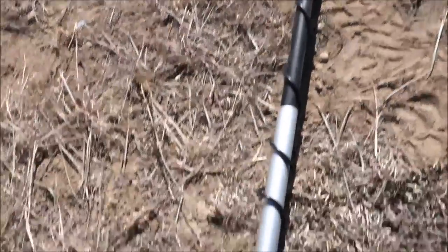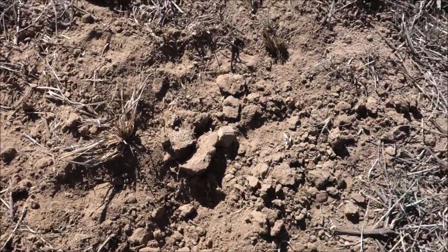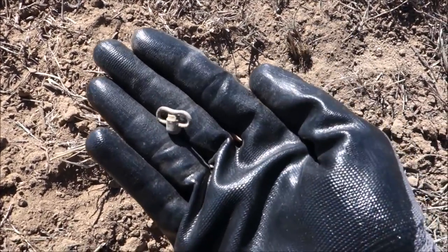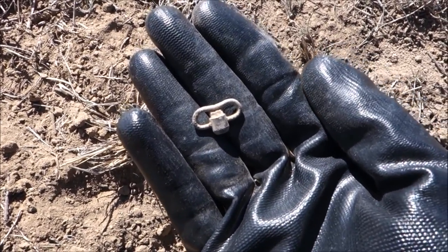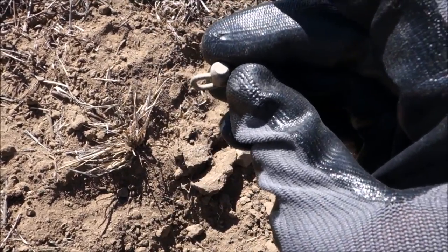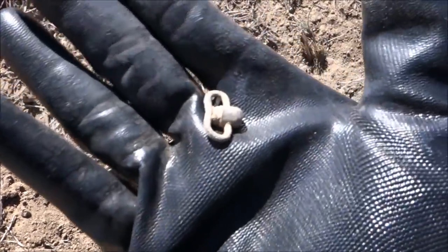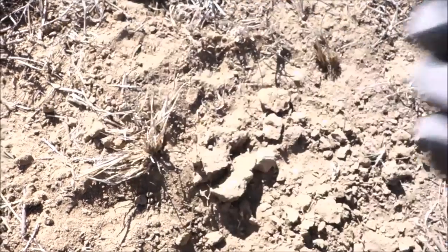The Bounty Hunter Gold Digger is coming through today with some tiny little finds that the 11-inch DD was missing — it's unmasking around nails that are everywhere. Look at this — looks like a little turn knob on the top of a pocket watch, or maybe a toy. I don't see any thread on the bottom, so maybe an old key to a sardine can? Let me know what you guys think it is — pretty nifty.